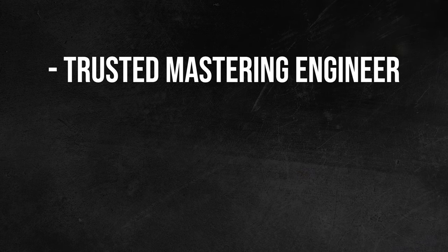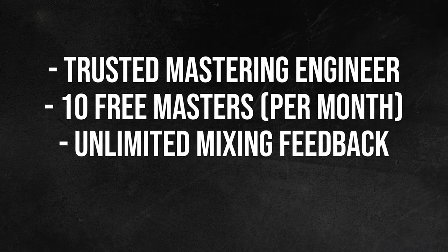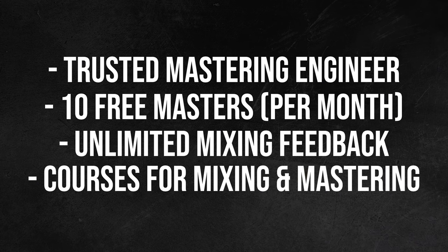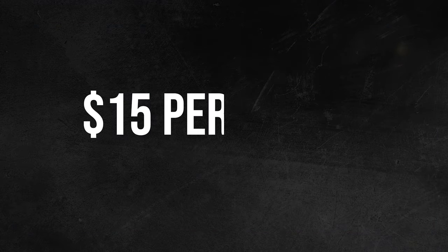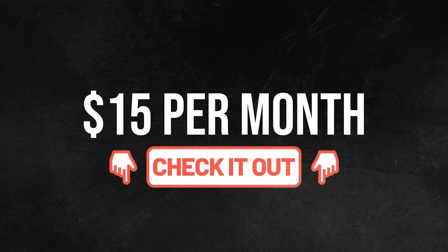Speaking of mastering, if you've been looking to get your own trusted mastering engineer, along with free masters every month, unlimited feedback on your own mixes, and courses to help improve your mixing and mastering skills, look no further than Sage Audio's Mixing and Mastering Membership. Get all this and more for just $15 per month. Check out the link in the description to sign up today.